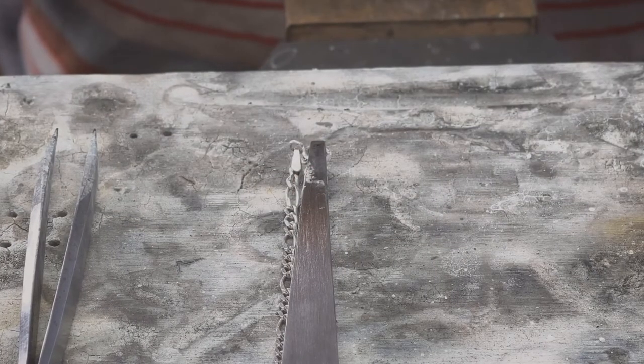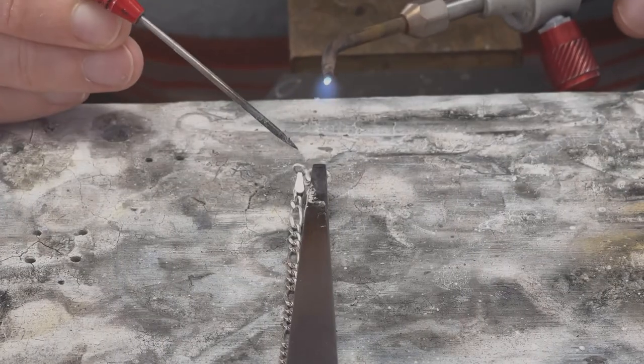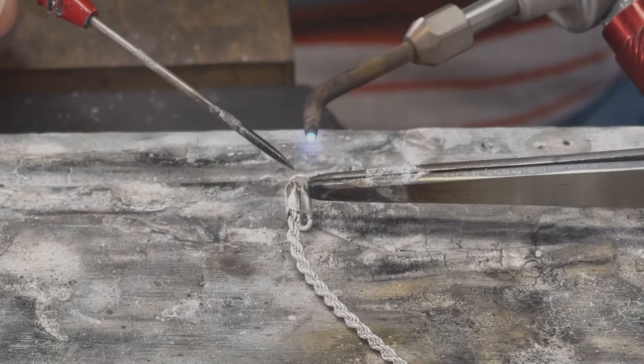When soldering, it is very important not to overheat the clasp, because doing so will cause the spring to anneal. The method here is to get in and get out as fast as you can. I will ball up solder and place it onto the seam using a small, tight blue flame.